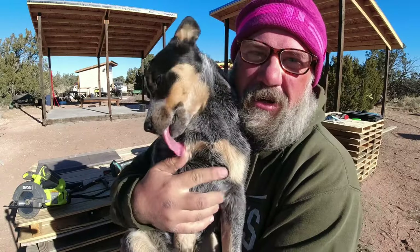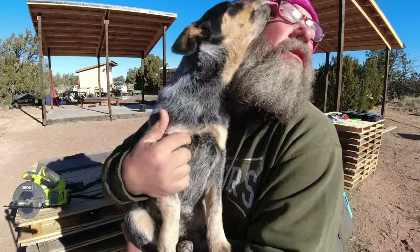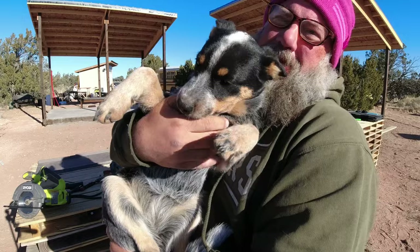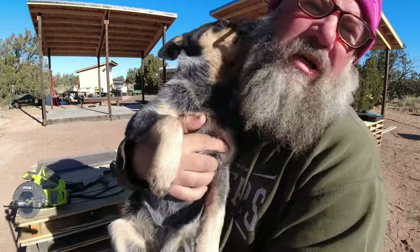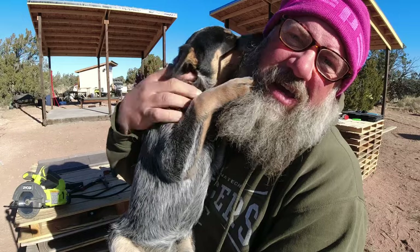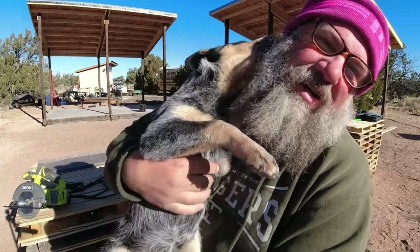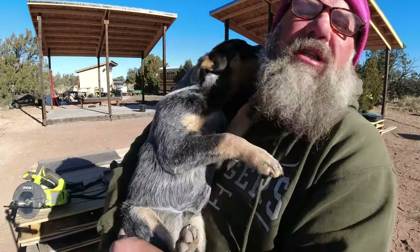Just as a little side note, I'm puppy sitting for a friend right now. I just wanted to show her because she's so sweet and cute — she's amazing, I love her so much. This is Moxie, she's a blue heeler. She's going back home to her dad today, but I've really loved having a puppy to hang out with and love on. And she's loving on me too — she loves my beard.